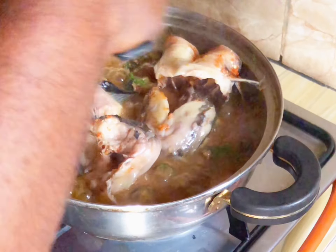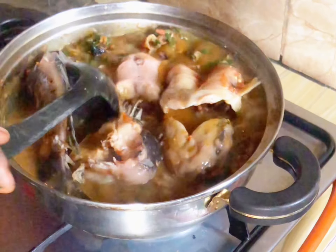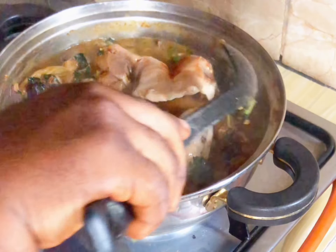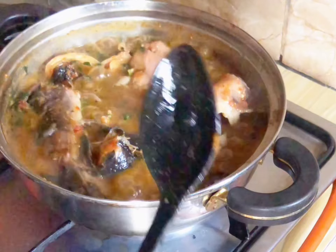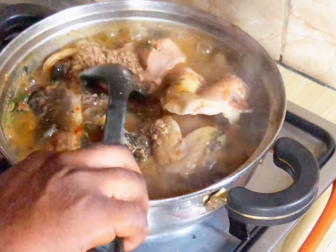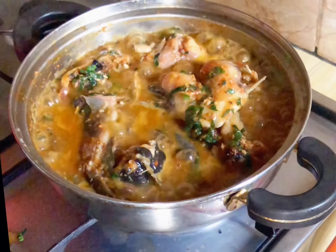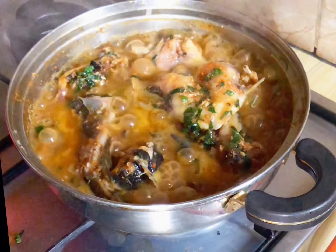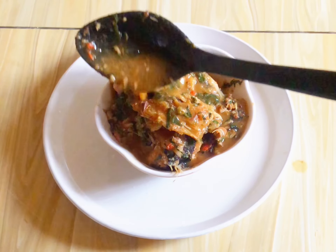If you're watching this video, please like and leave your comments — tell me in the comment section how you make your own nsala or white soup, and subscribe to our channel. After I added the fish back, I added more crayfish because I'm going all out for this. This is my dad's favorite soup — shout out to my dad, Mr. Osita Enisha, I love you so much!